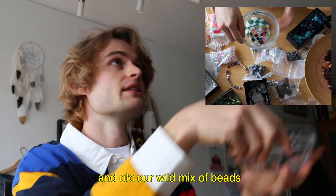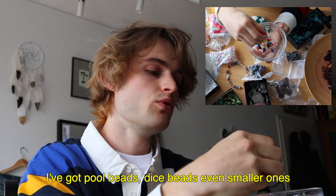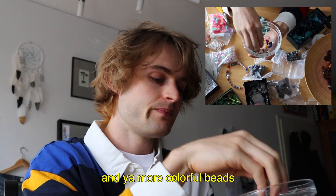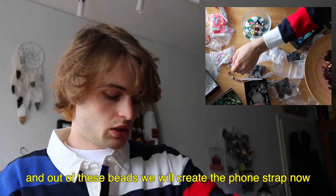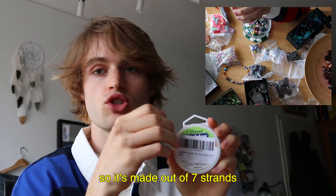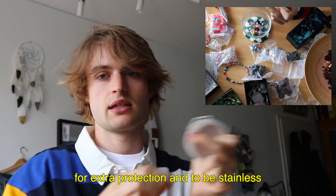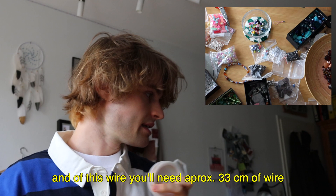And of course we have our wild mix of beads. I have really nice round beads, cube beads, smaller beads — look at these, they are lemon-shaped beads! And many other colorful beads. And from these we're now going to make a phone strap. To start, you need wire. I'm using 7-strand wire, so it consists of 7 strands, coated with a silicone layer so it's extra protected and also rust-free. That's really nice.